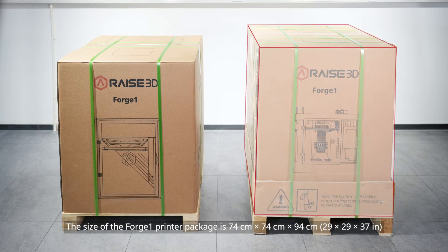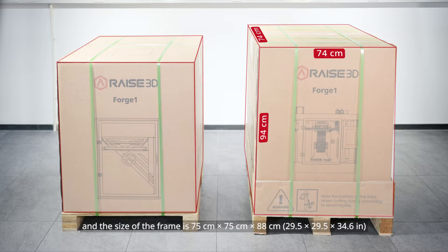The size of the Forge 1 printer package is 74 cm x 74 cm x 94 cm, and the size of the frame is 75 cm x 75 cm x 88 cm.